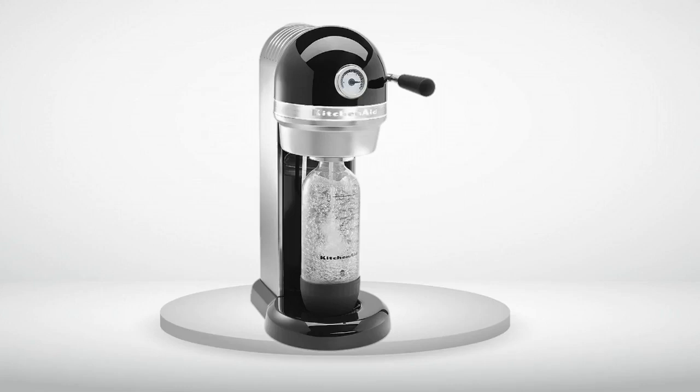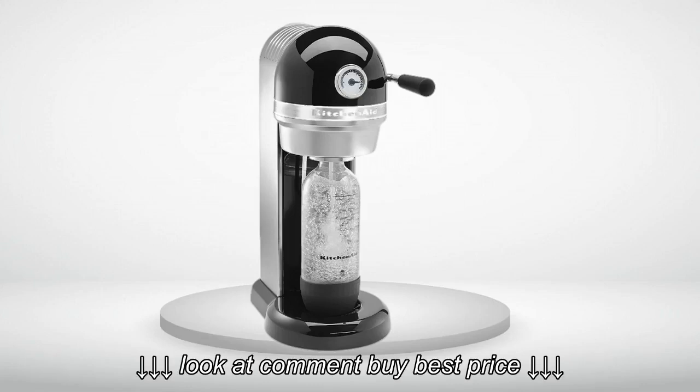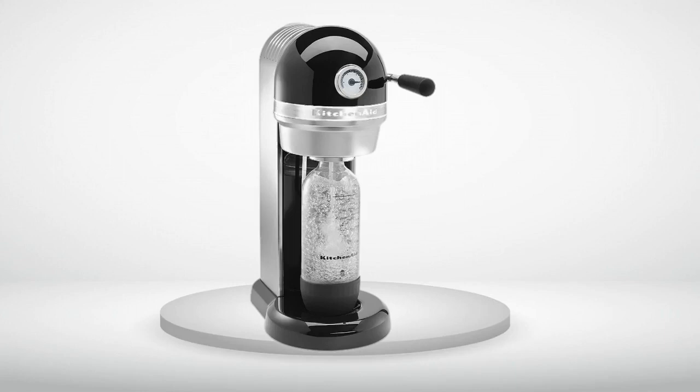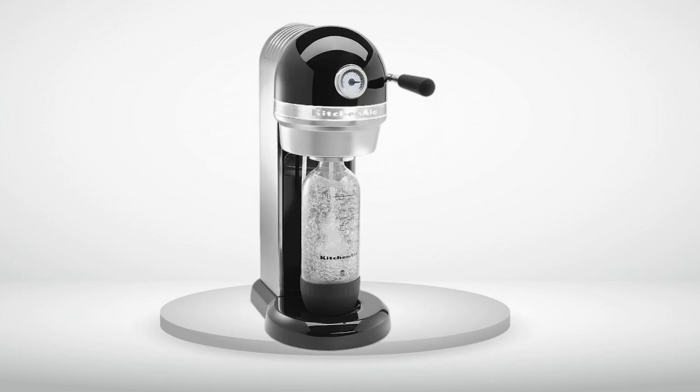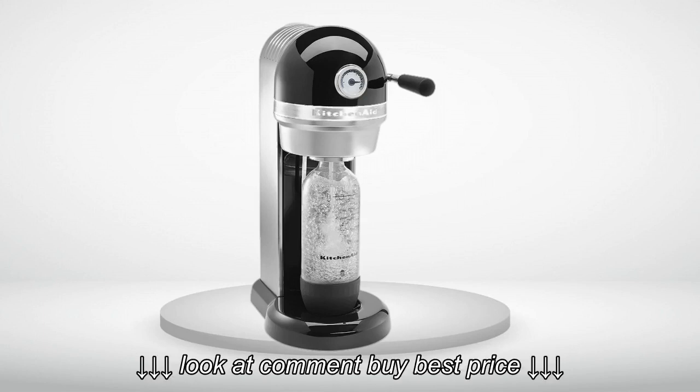Review number 1. Before I bought this machine, I realized SodaStream runs a Gillette business model. They sell you a razor for a reasonable price, or free, but get you with the refills.